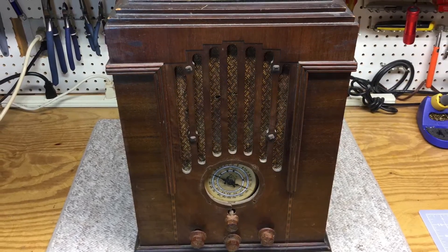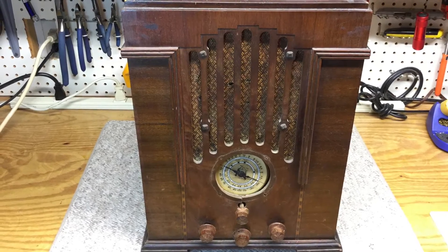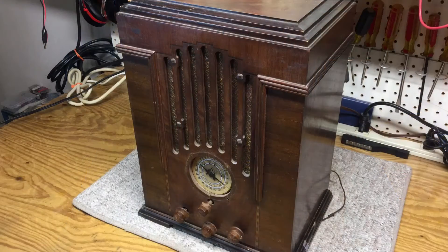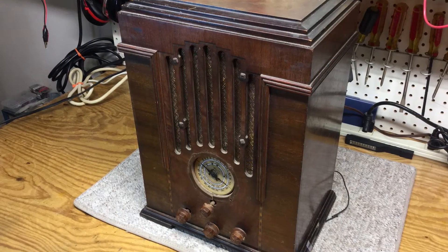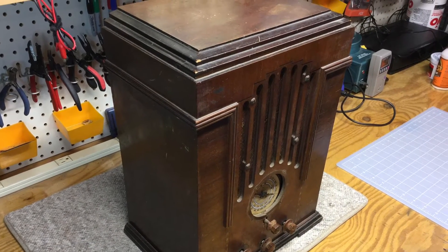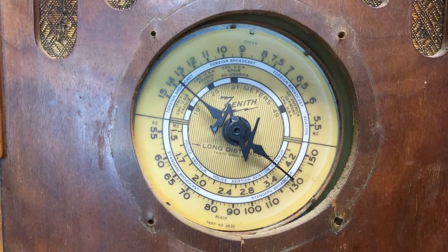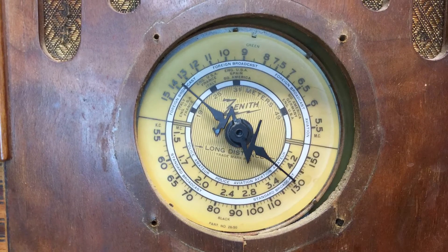I think it's going to really be a very beautiful, presentable radio — just a little bit of clean up, not a complete refinish, and this thing is going to really display well. I'll tackle the electrical side of it and try to get this back to my dad in the very near future.